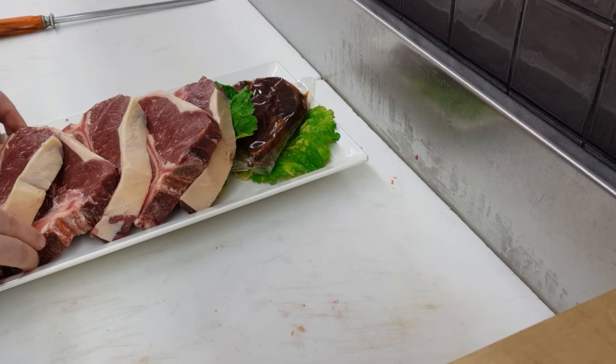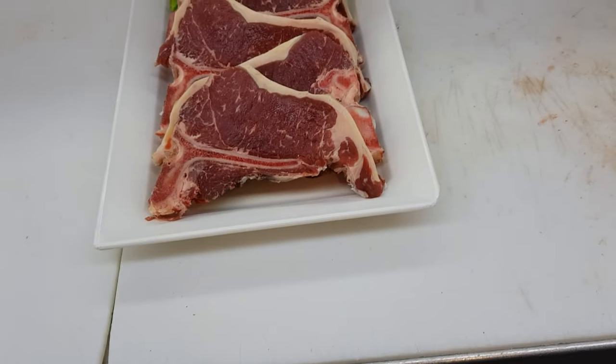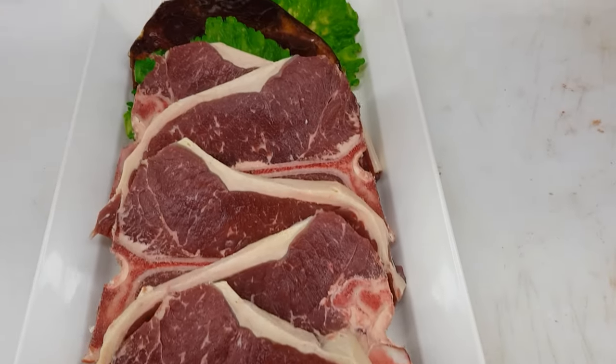Thanks for watching. Hopefully you got a bit out of this and you can put it into practice in your own shop or even at home if you're doing your own home butchering. Don't forget to like, share and subscribe.